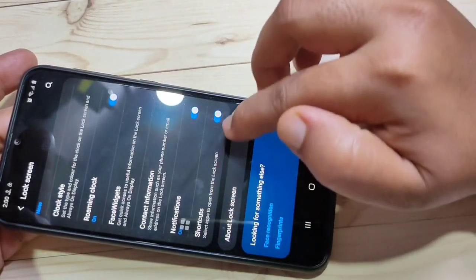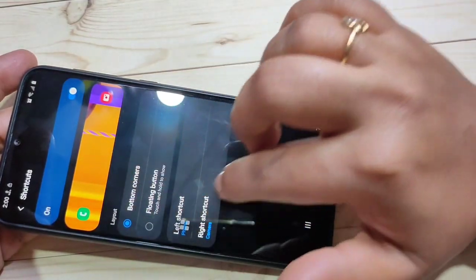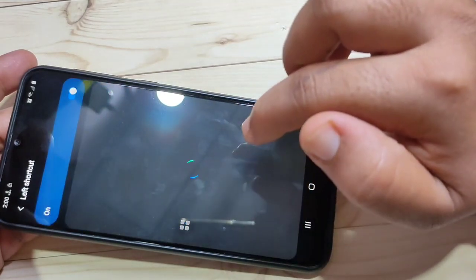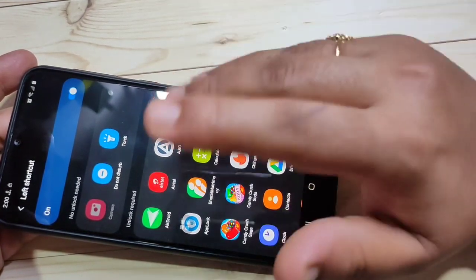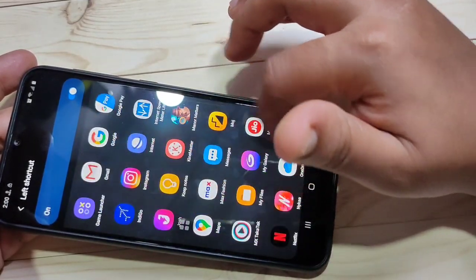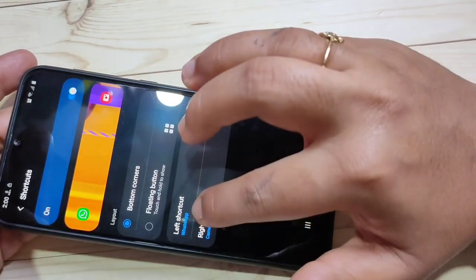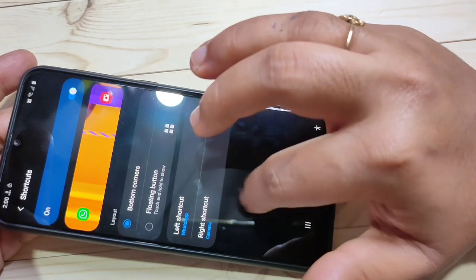Scroll down and tap on Shortcuts. Here you can see Left Shortcut and Right Shortcut options. If you tap on Left Shortcut, a page shows all the applications on your phone — you can select any application. Here I am going to select WhatsApp. Now you can see the left shortcut is set to WhatsApp.